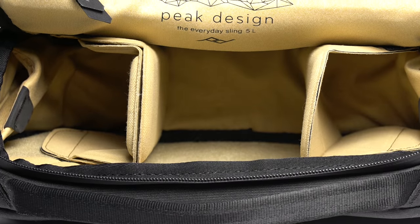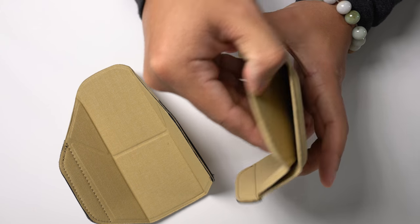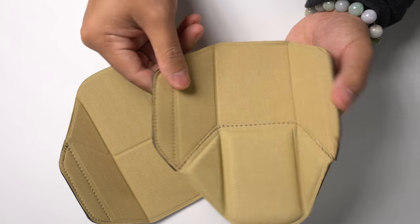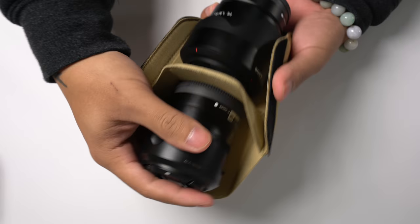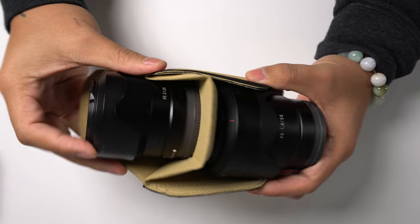Upon opening the bag you are greeted by a soft padded interior and two of Peak Design's flex fold dividers. One of these dividers has a folding shelf intended to provide more organization space. For example, if you were to hold a lens on the bottom of this divider, you can fold the top shelf down and put something else on top, providing your content with some extra separation and protection.